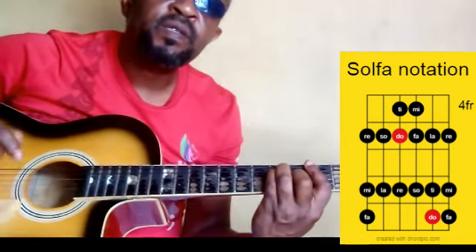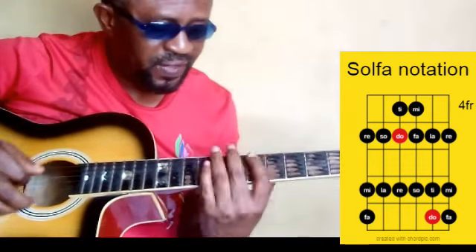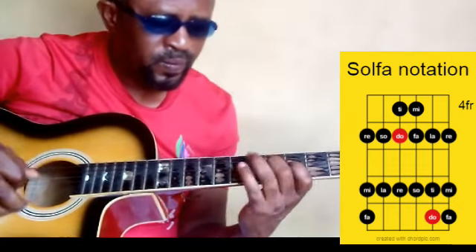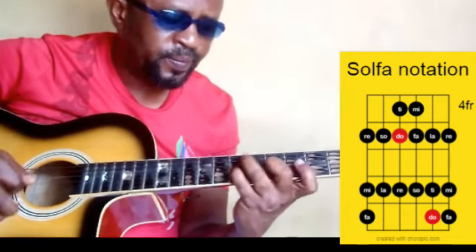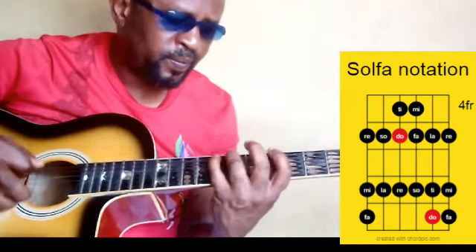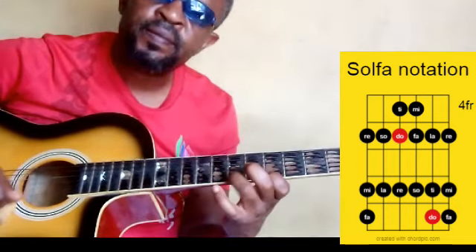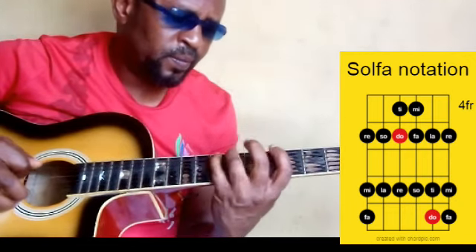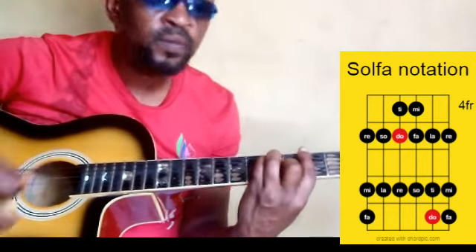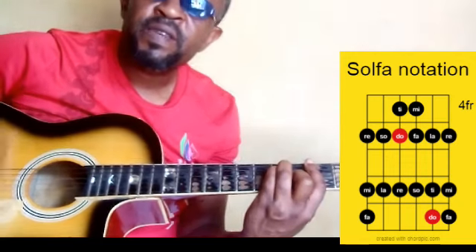Okay, six notes per click: one, two, three, four, five, six.